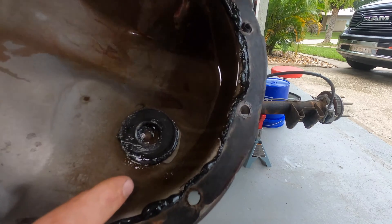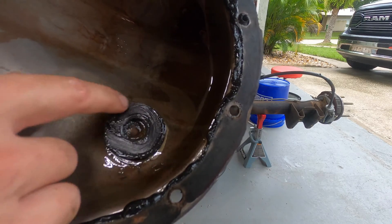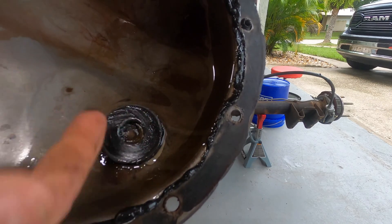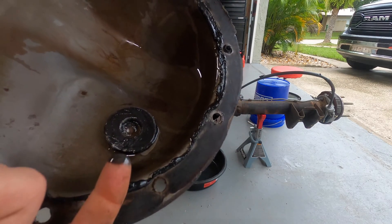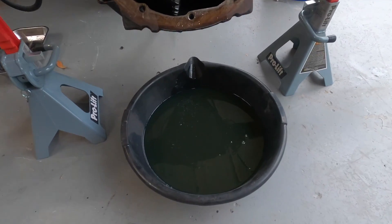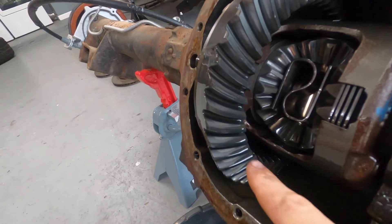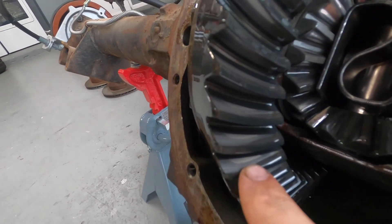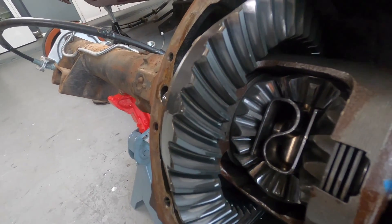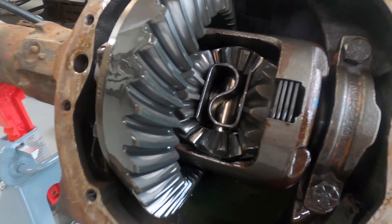Right here you can see our magnet — it's got some material on it, so maybe this thing was eating itself alive. We probably didn't even put 100 miles on this car after putting the new ARP studs on the axles and tearing it apart. For just being changed, this oil still stinks — gear oil is probably the nastiest stuff out there. You can kind of see our wear pattern, and whoever rebuilt this rear end did a decent job. Maybe it's a clutch that's given out — we'll see, it's all getting replaced.